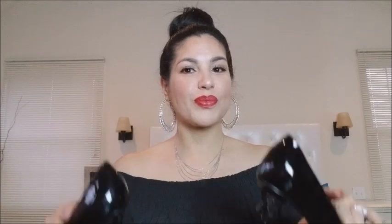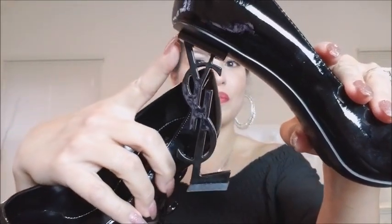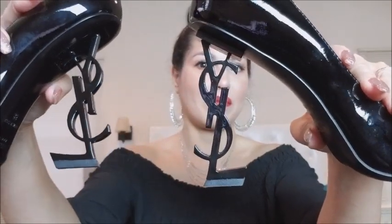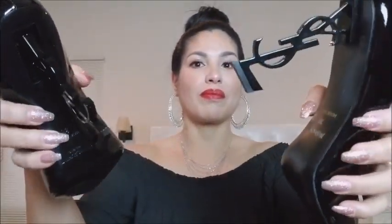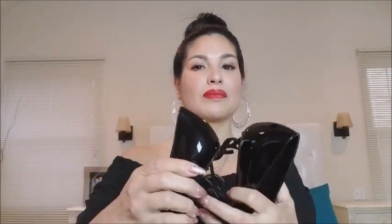The heel is where I noticed the biggest difference. The heel for the real YSL shoes was on the inside of the actual sole, where the heel for the fake ones was on the outside. Also, the heel for the fake one was more slanted than it was for the real one.